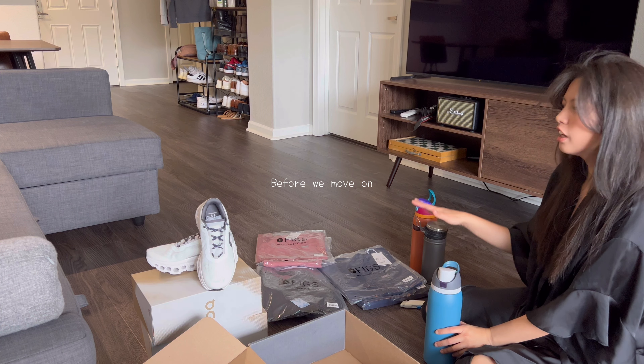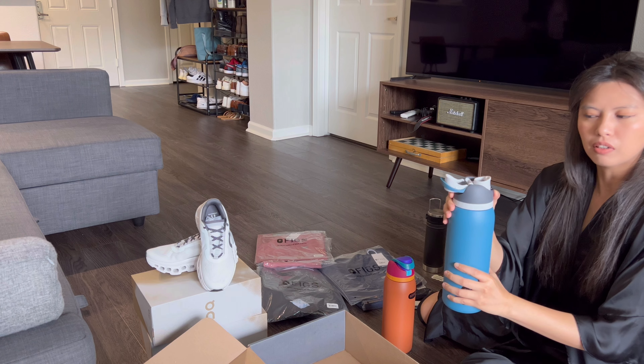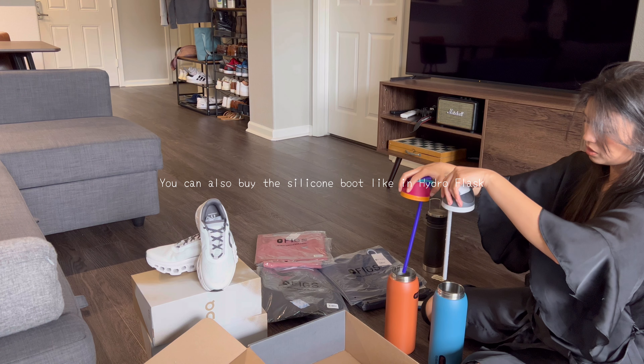I just want to show you the WALA stuff I got. When I opened this, they say there's still a delay when it's still new. It's so nice — I really like it.